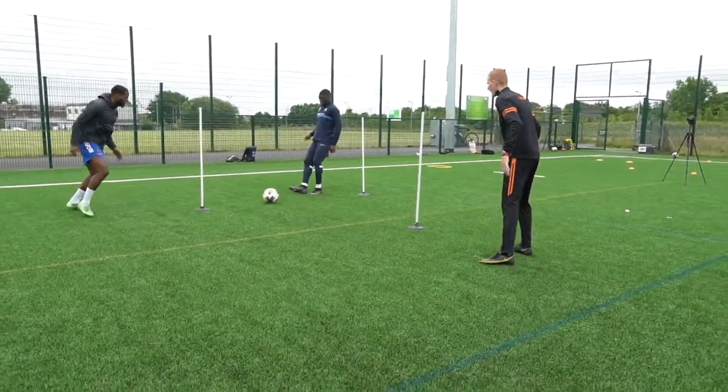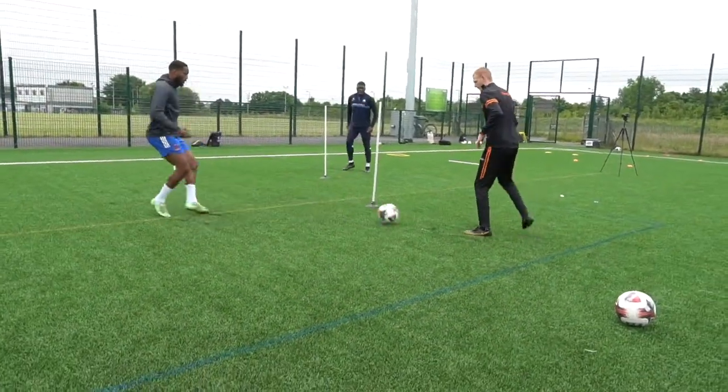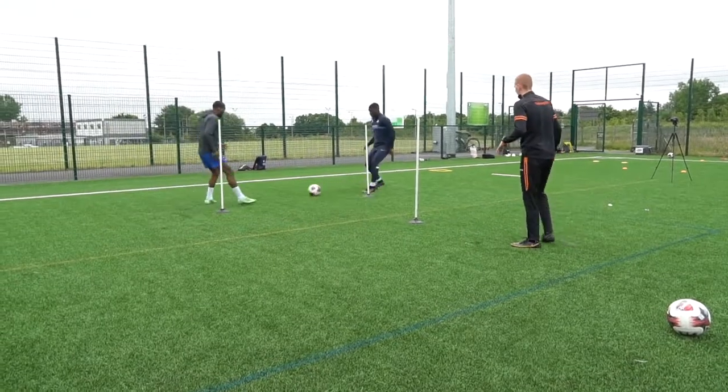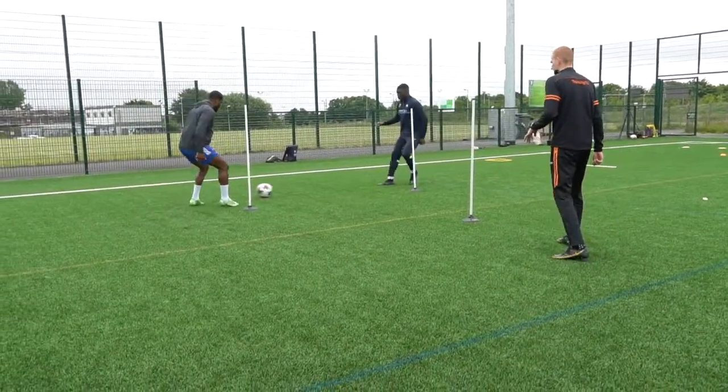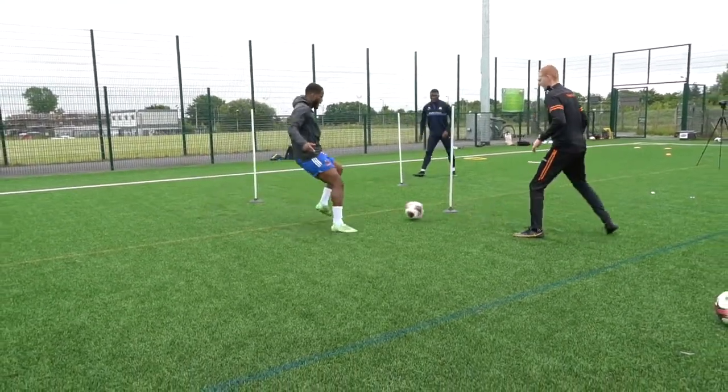Touch. Play. Touch. Play. Good. Set. Move your feet. Good. All that — good tempo. Bang, bang, bang. Yes. Good. Excellent. Maintain that now.